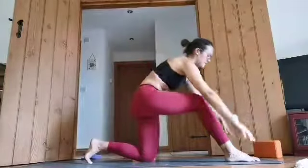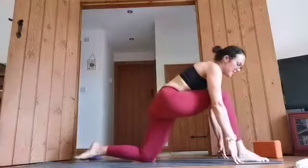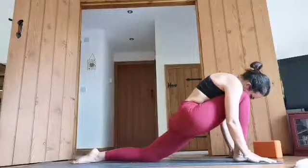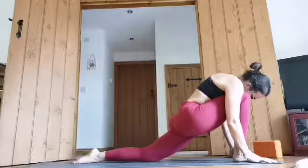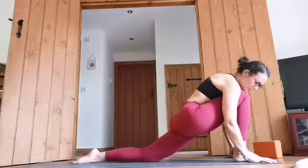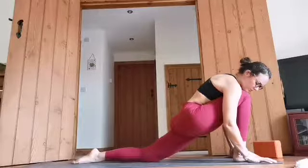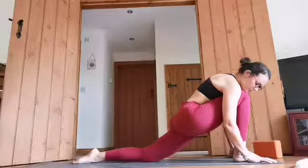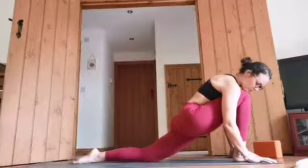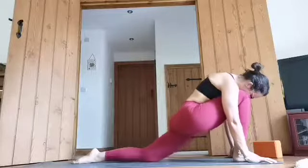And then from there, again, we can bring the hands down. Maybe that front foot comes a little bit further forward. Deep breath in, relax the back foot and sink the hips forward. And then from here we can just relax over that front thigh. Maybe gently pressing that left shin down into the floor.